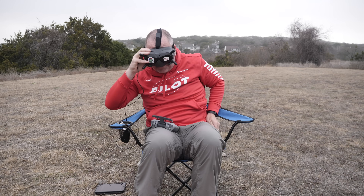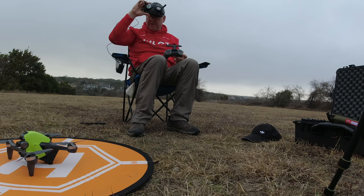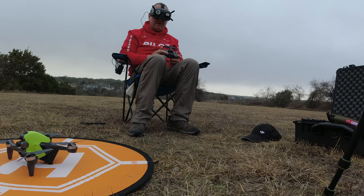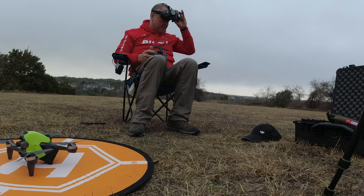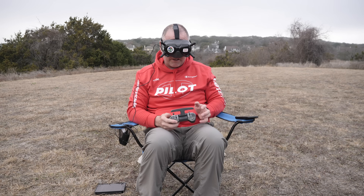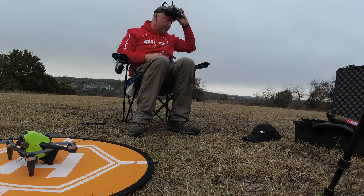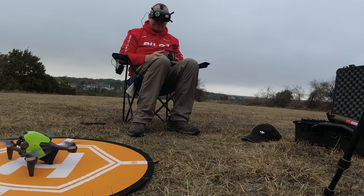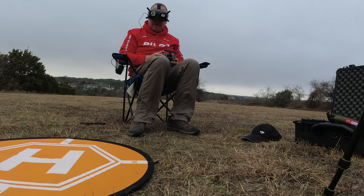I'm going to use my phone as a timer. I'll start recording on the quad, switch it to manual mode — I've already done the override to enable manual mode. Battery is showing 99% now since it's been sitting for a minute or two. I'll start the clock and double tap to fire it up, and here we go.